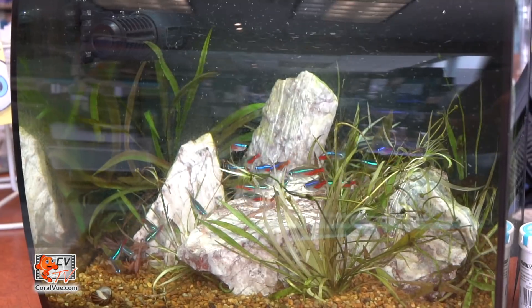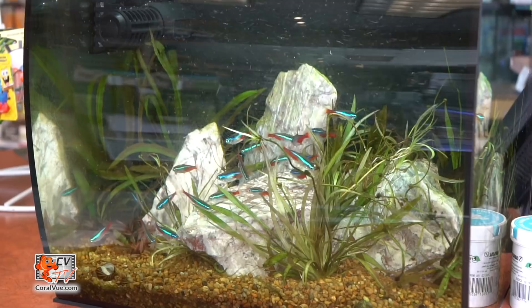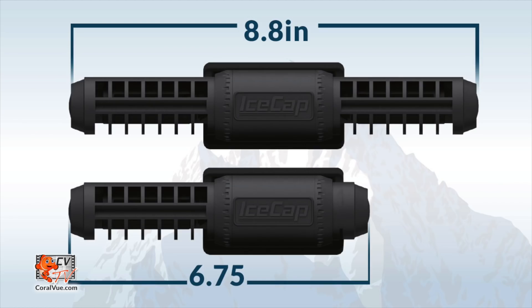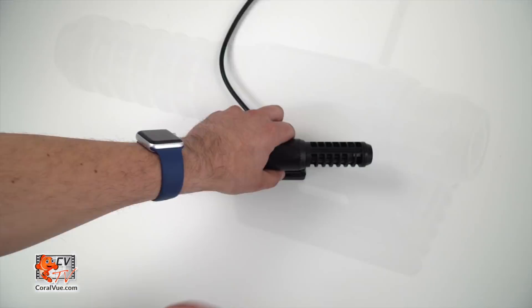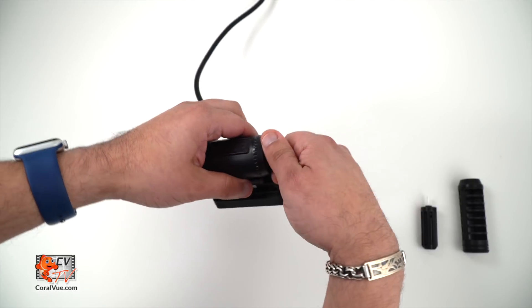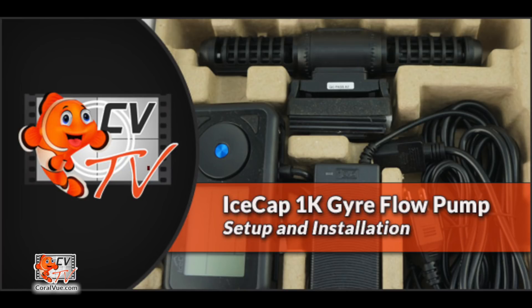For those really small aquariums that are hard to get flow areas, this pump is capable of a more compact single propeller operation with the included side cap. The normal twin propeller dimensions of the 1K is 8.8 inches long, while the single side propeller measures a mere 6.75 inches, making it ideal for nano aquariums. To convert your twin propeller 1K to a single propeller pump, simply remove one of the two propeller cages and propeller assembly, and insert the side cap over the exposed shaft.